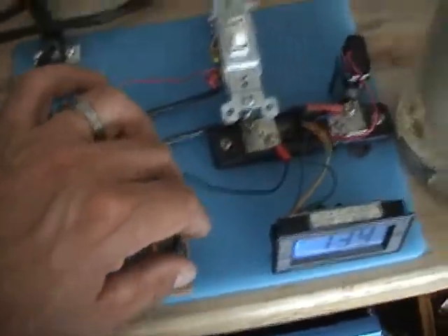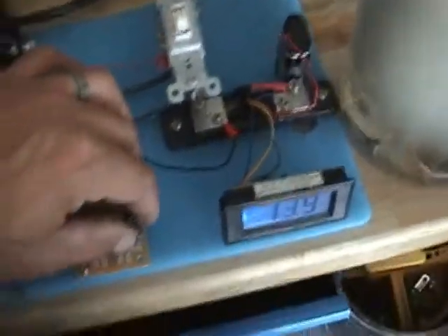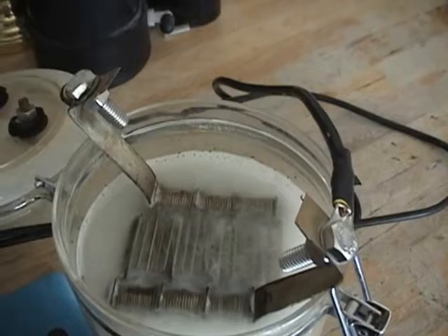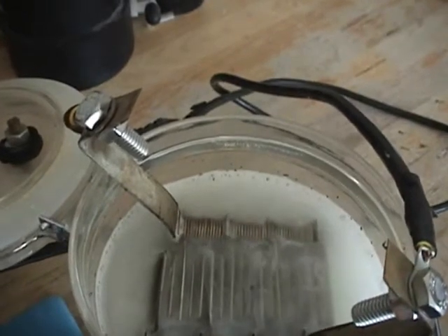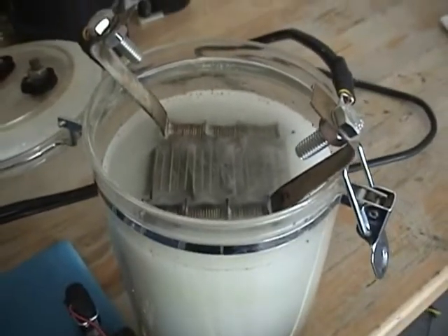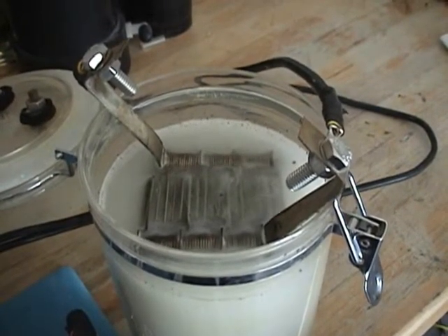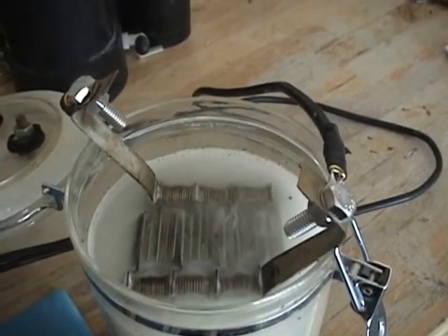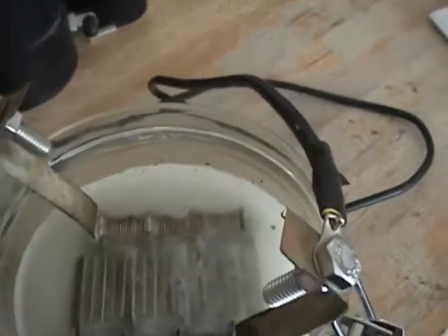Now we'll use this pot to go from 2.3 kilohertz up to 15 kilohertz or higher. You can hear the frequency changing — it's resonating off the positive terminal of the cell. That's 15 kilohertz.